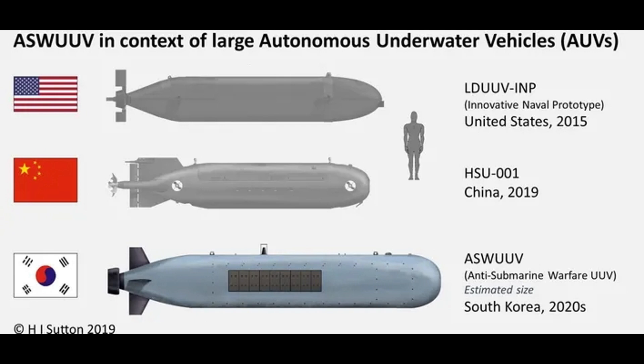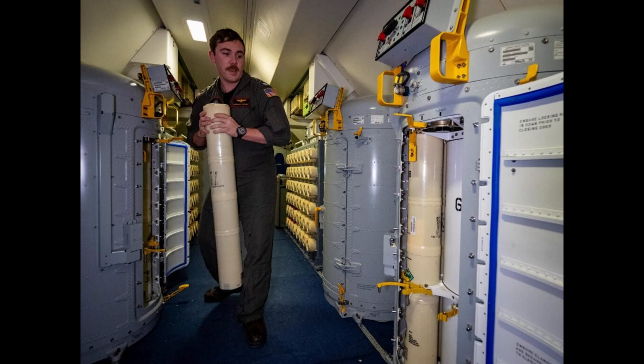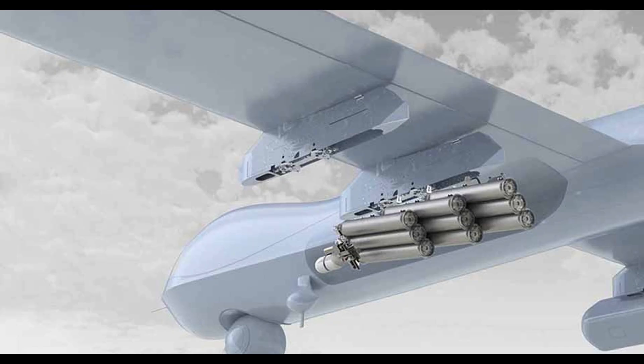Multistatic Active Coherent (MAC) source: The ANSSQ-125 is a multistatic SONO Buoy, meaning it can transmit and receive signals from multiple directions. It produces electronic pulses with various types and lengths, enabling Doppler processing to distinguish moving targets — submarines — from stationary environmental features such as shipwrecks.